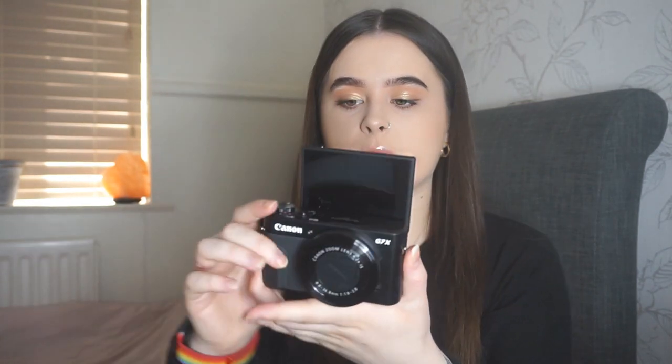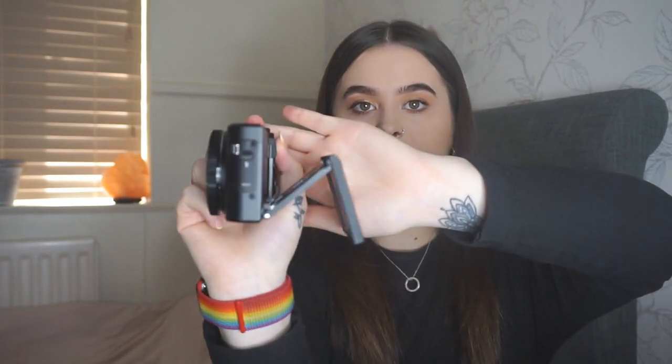This camera is similar to my other one in that the screen flips up, so when you're filming you can see yourself, which I love. If I didn't have that I'd probably have to film multiple times to get good content. It also stretches outwards, so if you're filming something up high you don't have to go underneath — you can just adjust it however you want.